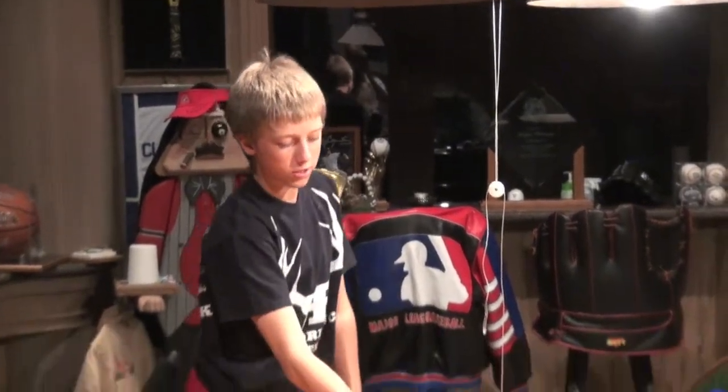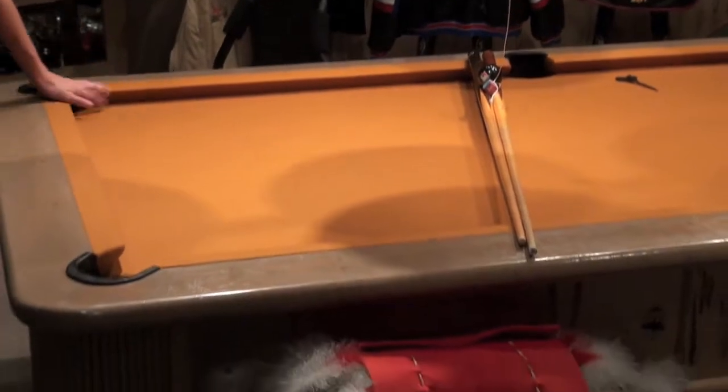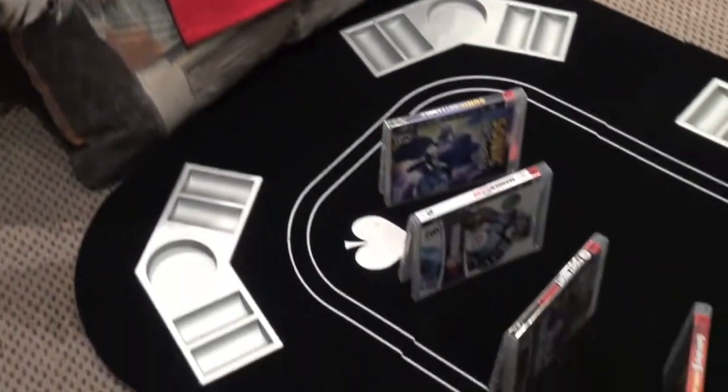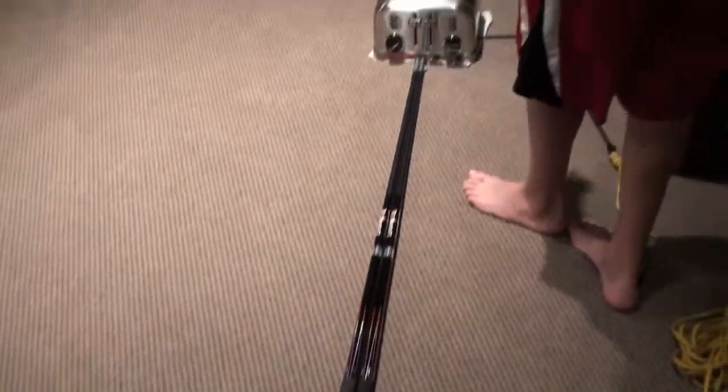I'm going to pull the string of the pulley. It'll pull up the chalk, and then the A-ball will roll down the pool sticks and fall down off this red thing, knock over the game cases or CD cases, whatever. That'll fall and hit this ball, and this ball will pop up the toaster.